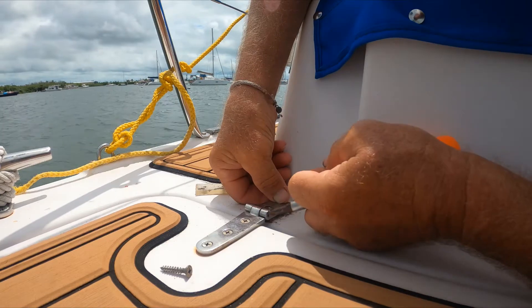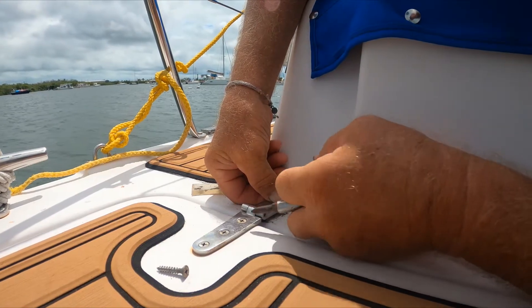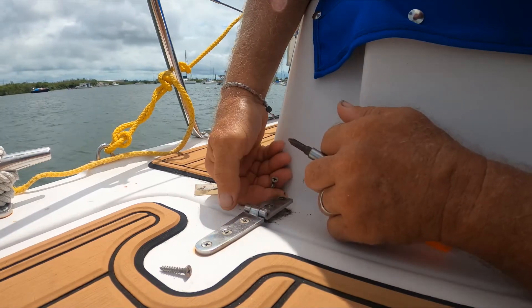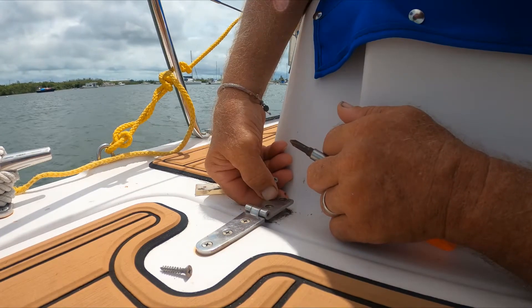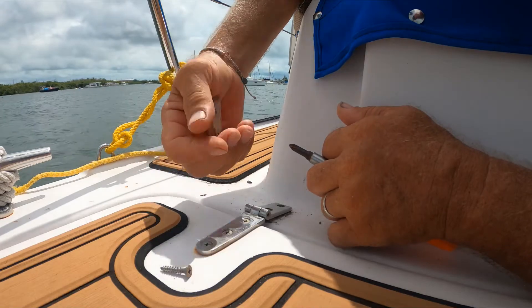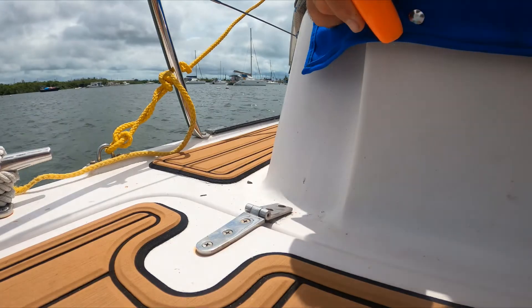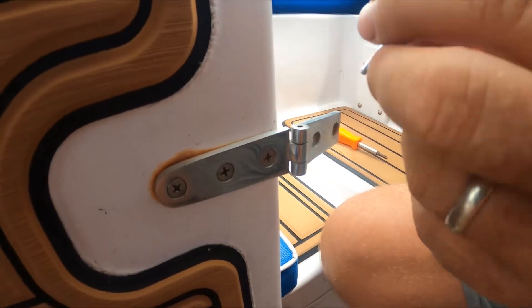I believe if I flip this pin over — or take the pin out and flip this part of the hinge over — it's gonna drop this side down, and then I'll be able to bolt it in without a spacer. My sealant will hold it and keep it from moving around as much. Let me move this roll pin out.